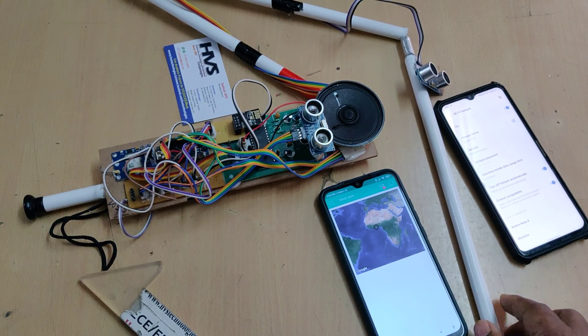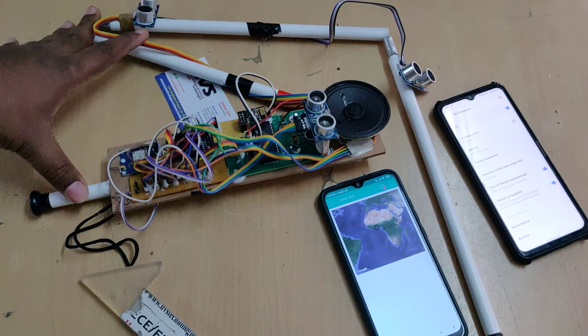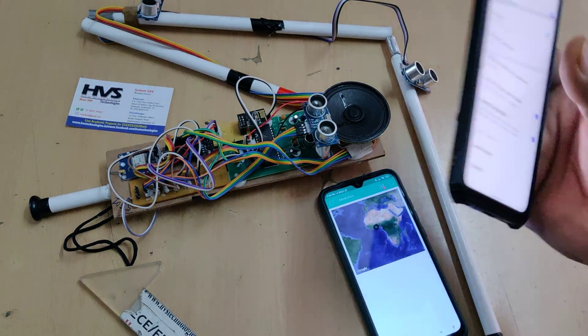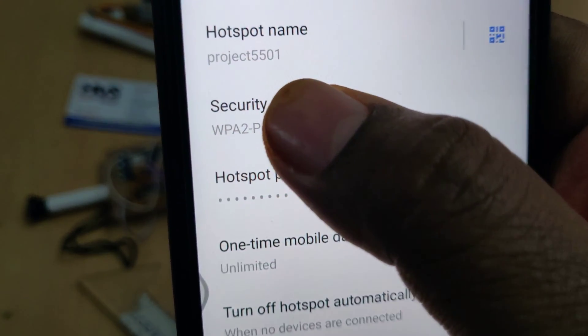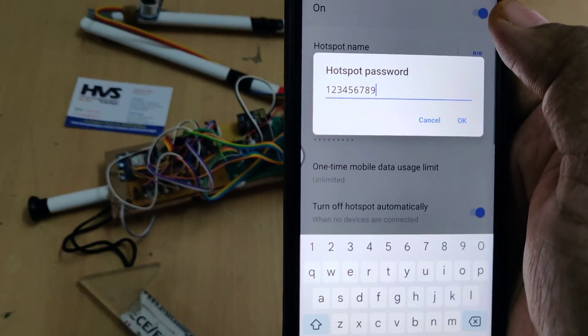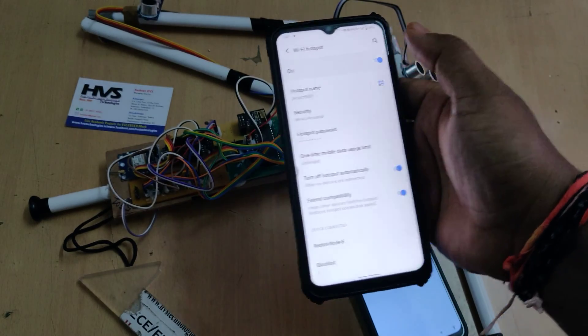Before turning on the kit, we need to provide the hotspot settings for the system to get the live location. Go to the hotspot settings of your phone and change the hotspot name to 'project5501' — without any space, without any capital letters. The password should be '123456789'. Enable the hotspot and enable the data.